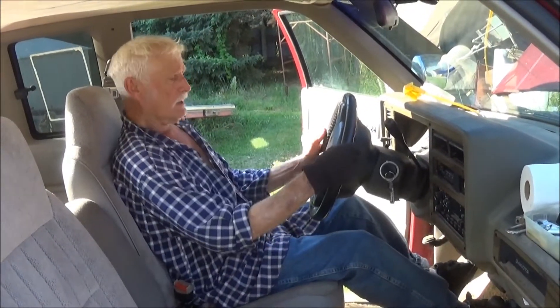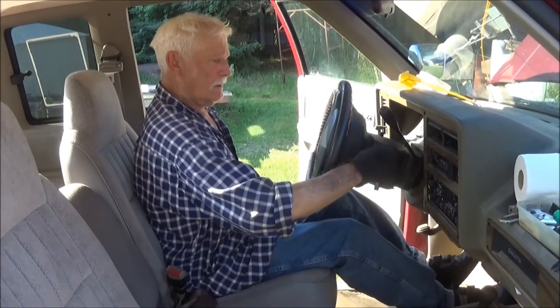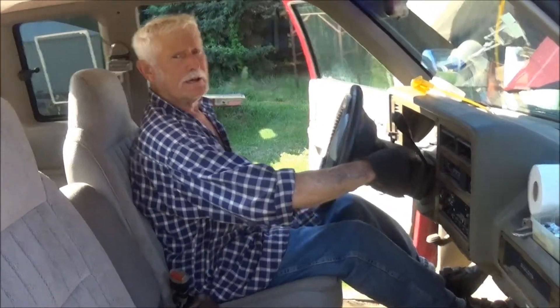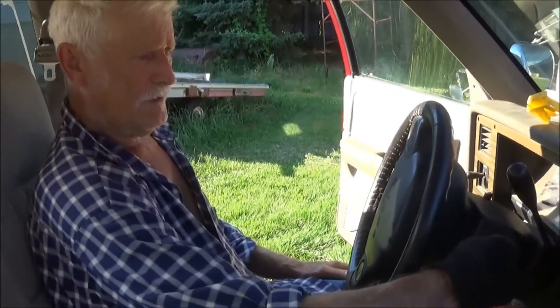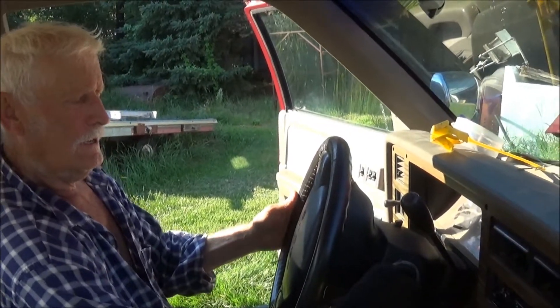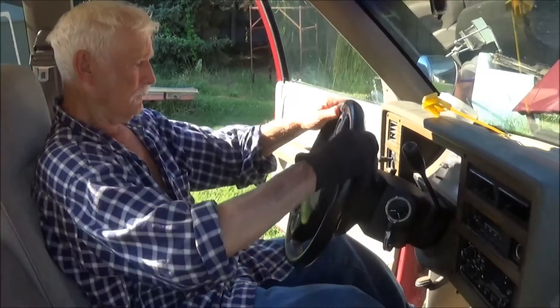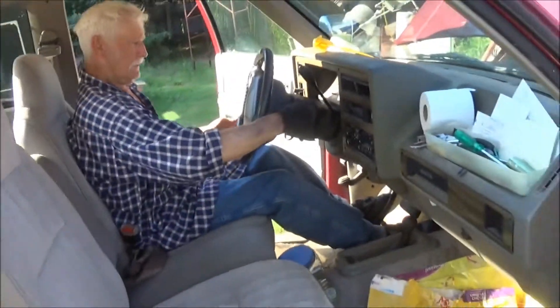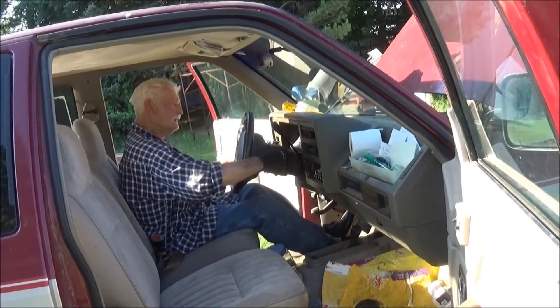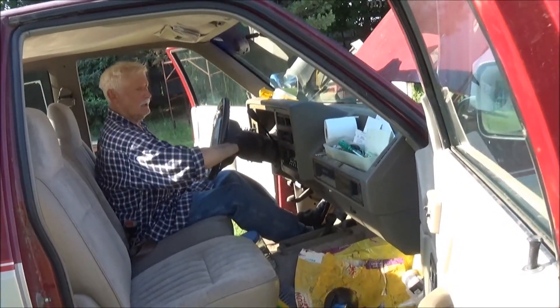I'm going to start it up now and see how we did. Very pleased. Very good job. And it shuts off good. Heat comes out. Everything is working good. Beautiful.